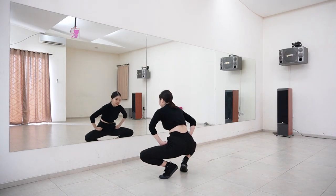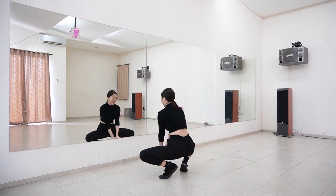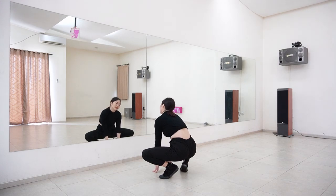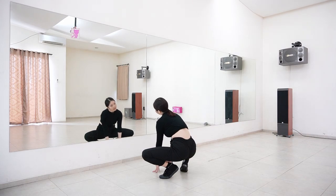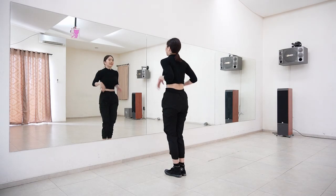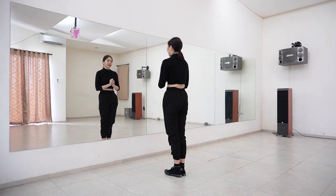First you just want to squat down here, open your knees, and then you want to touch the floor with both of your hands down here — have your fingers out. From here you just want to move your head to the right, left, right on counts five, six, seven, and on count eight you want to get up. Then from here we go to the chorus.